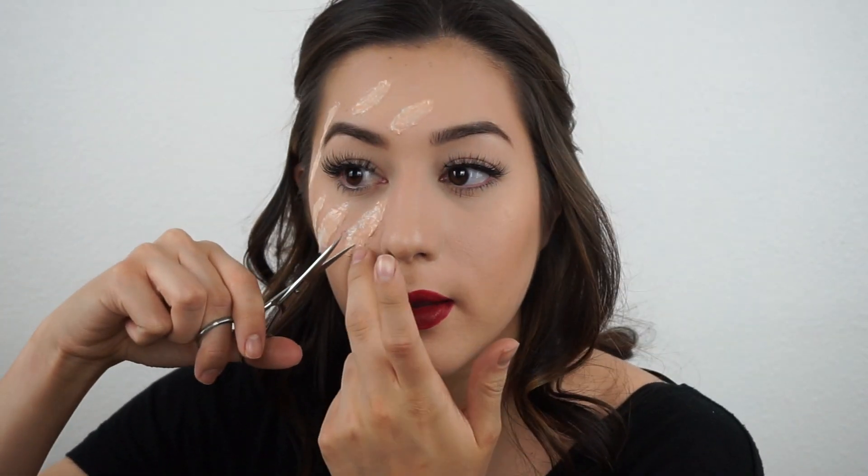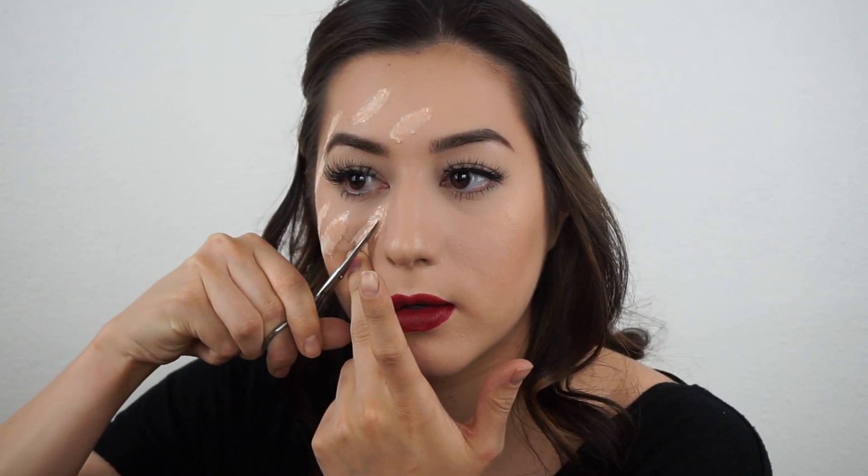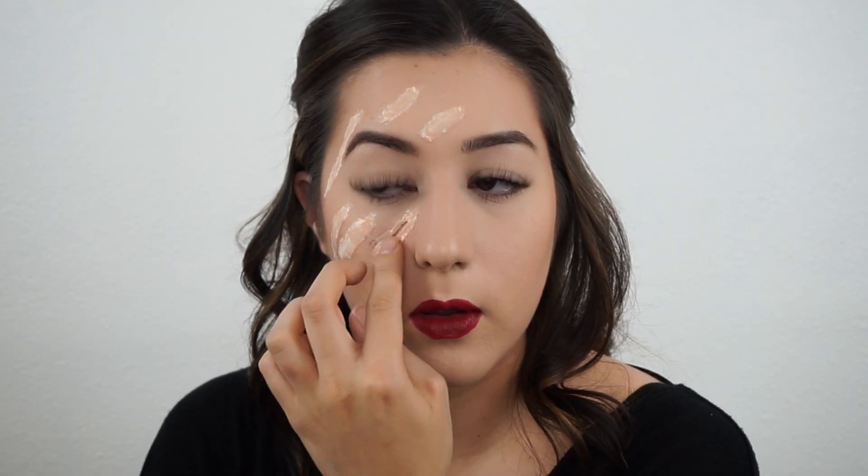Now I'm taking scissors — please be careful when you do this, you don't want to cut your face. There are enough layers from the liquid latex that when you cut, you shouldn't cut your skin, which is why you put so many layers. What I'm doing here is cutting through the middle and then folding back the liquid latex, which adds depth to the scar on your face.